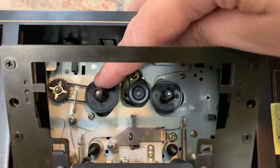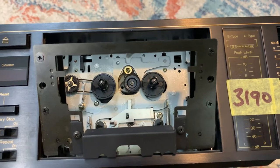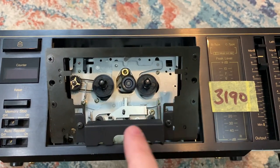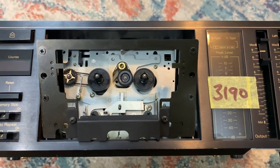A lot of people think that in order to change that belt you need to take the whole thing apart. I wanted to make this quick video just so you can access this right from the front. Now all you've got to do is put everything back together the way we took it apart — put the faceplate back in, the screws, and the drawer — and you should be good to go.